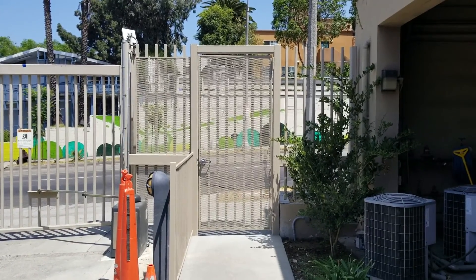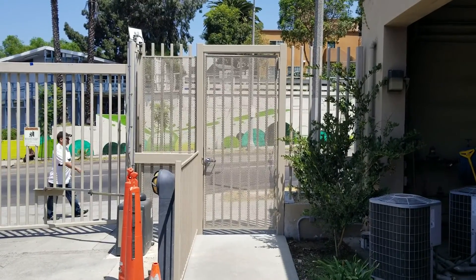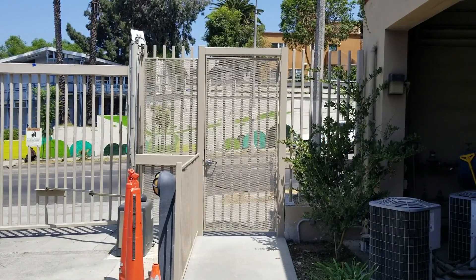Altogether three days, and this came out really nice. I am happy about this project. This is a school and they have a few other branches, and they will call us to do the same thing for their other branches. That's it — Ron from Holland Security in Los Angeles.